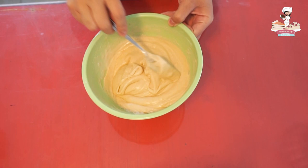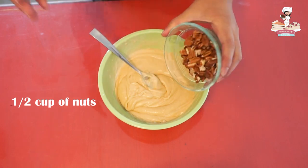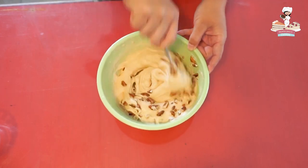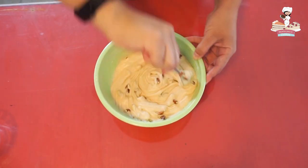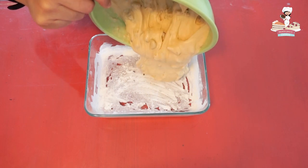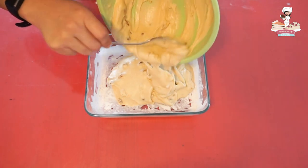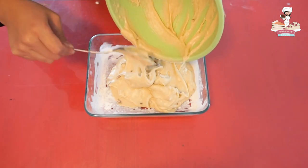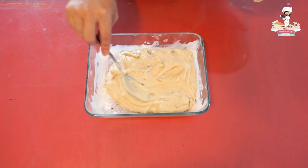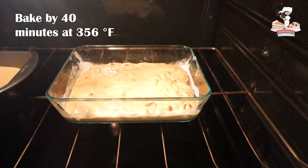Do you have a mixture like this? Now we add the nuts. Mix everything very well. Now we add everything into a floured and buttered mold. Bake for 40 minutes at 356 degrees Fahrenheit.